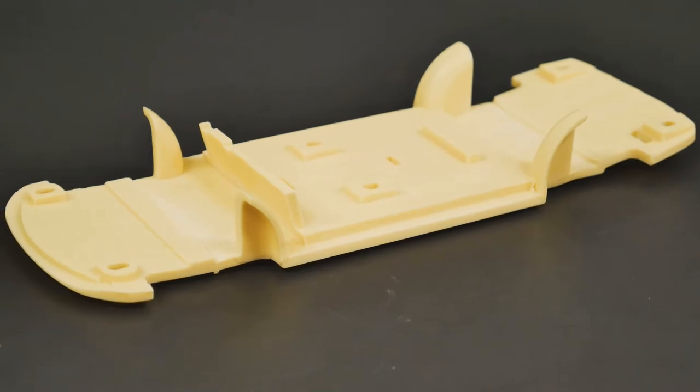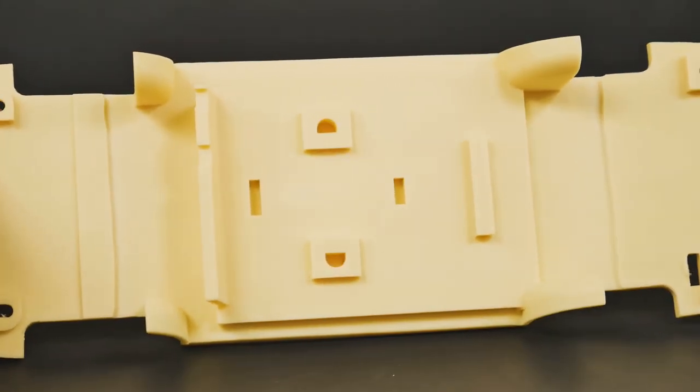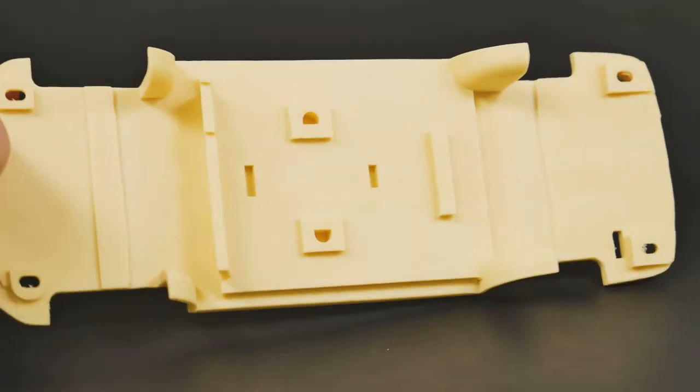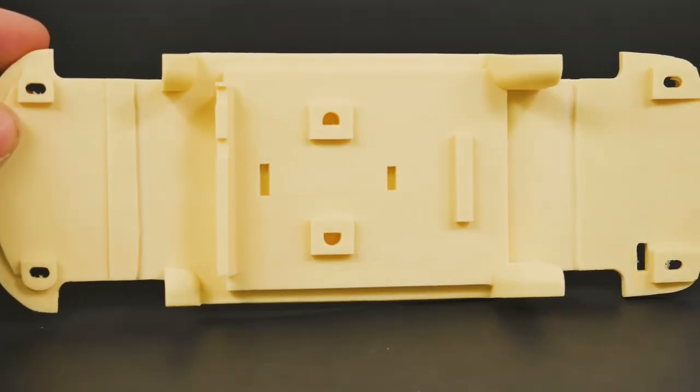Now we'll take a look at the chassis and interior area. The first will be the top side of the chassis plate. As you can see, you'll be building the interior on this platform — the front and rear seats will go there, along with the center console. That there is your interior floor.